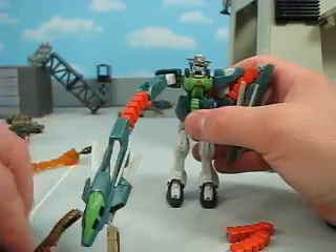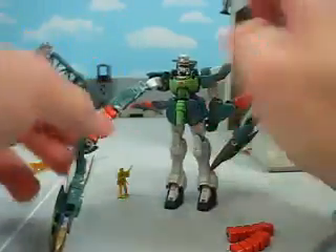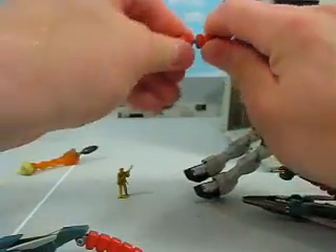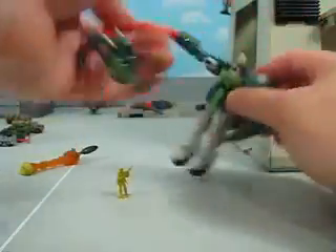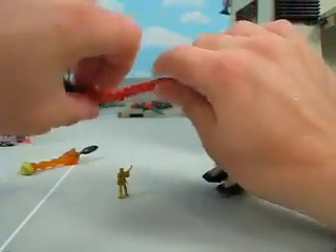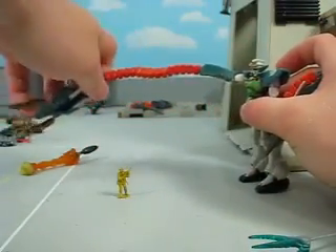And even having a swing at Wing Zero. It also has extenders for that, and you can either use both extenders on the same arm, or one on each arm. I'm just gonna use them both on this one arm to give you an idea of how long this thing can get — that's pretty long. Feels pretty accurate to the show to have it like that.